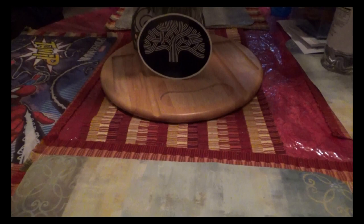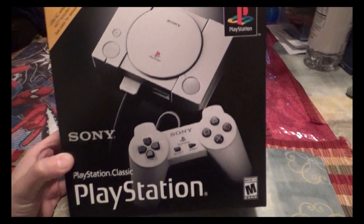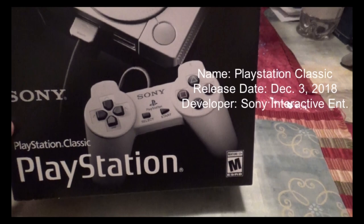Hey, what's up everybody, this is Eric the Bay Area Collector, and today I'm gonna be reviewing something — the PlayStation Classic, or PlayStation Mini for short — that I just got last weekend and have been really fiddling with and trying to figure out.